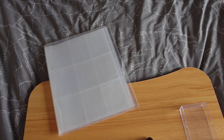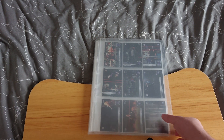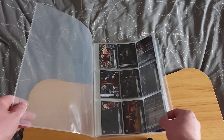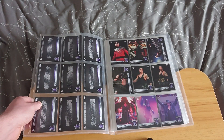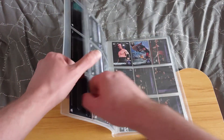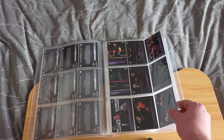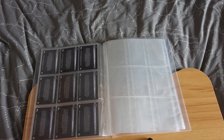I've got the cards away all neat and tidy in the binder. Generally if it's a set of Slam Attack trading cards you have to put them back to back to fit them all in, but because this is a relatively smaller set I've elected to have the backs on display as well. So we've got the 18 Legend of the Undertaker cards and 18 WrestleMania streak cards.